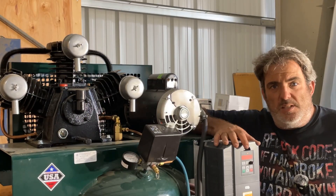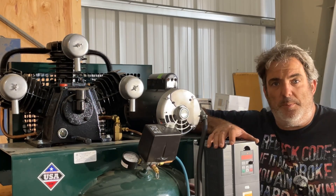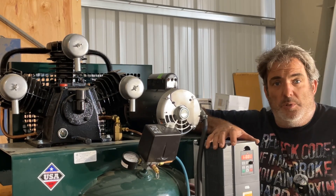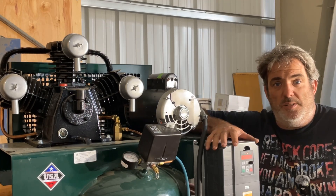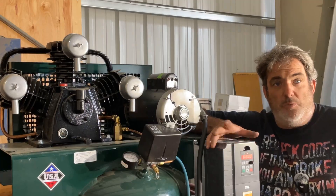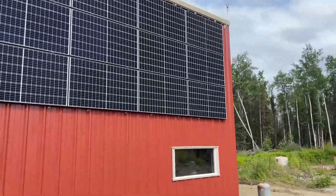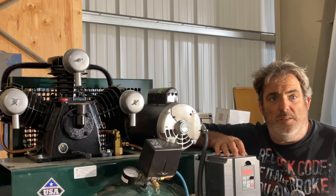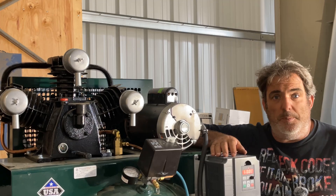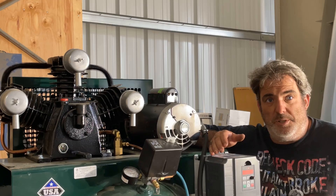I'm obviously not going to change the solar system. I could have gotten around this problem by adding one or two more Solark 12K hybrids, which I actually plan on doing at some point. We're off-grid in the middle of the forest — no power lines to this property, though there are some within a half mile. For the cost of running power here, I could just build a massive solar system and never have an electric bill. In the short term, adding more Solarks and batteries is cost-prohibitive, and since I'm trying to get this place 12-month functional as fast as possible, the more money I put into building materials, the better.